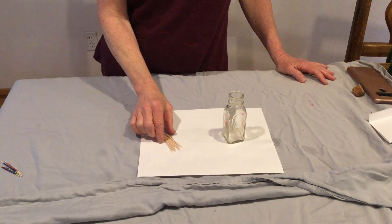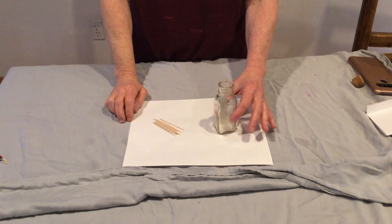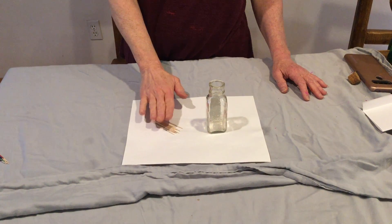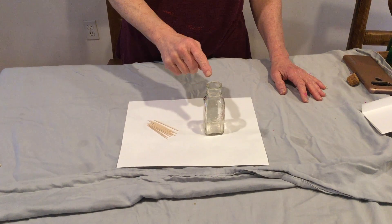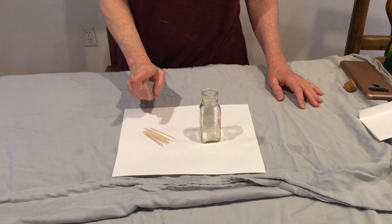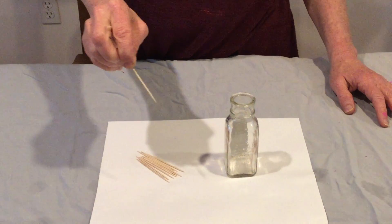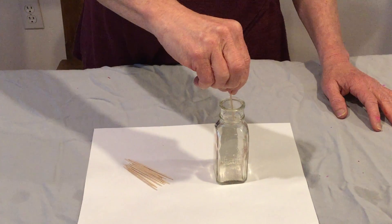You can have fun with toothpicks and it also helps your child develop a good pincher grip. What I do is get some toothpicks out and then we have a small necked container or bottle. The first instruction is pick up a toothpick, hold it in your fingertips and drop it into the container.